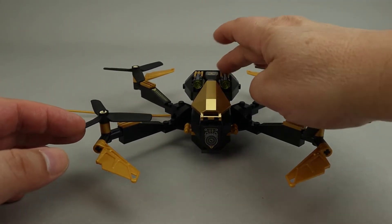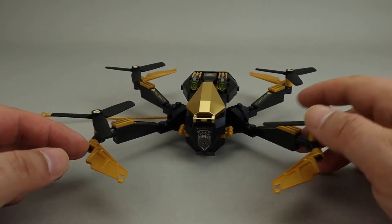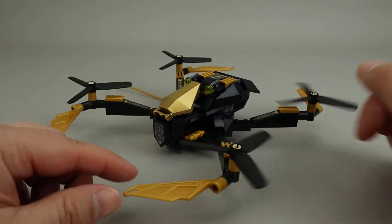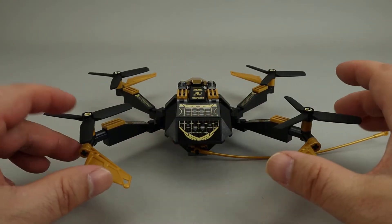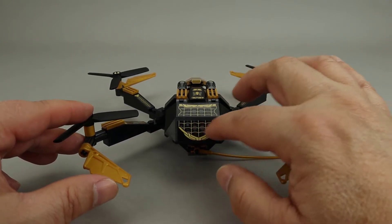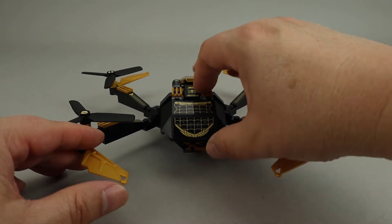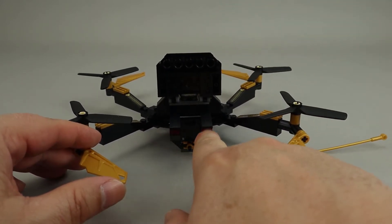These are the older stud shooters, not the ones that came out in 2022. There are four arms on the drone, each with a propeller that spins quite well. Moving around to the back, you can see stickers used to represent some patterns on the drone. It's also on a hinge, and there are a couple of trans red lights back here.